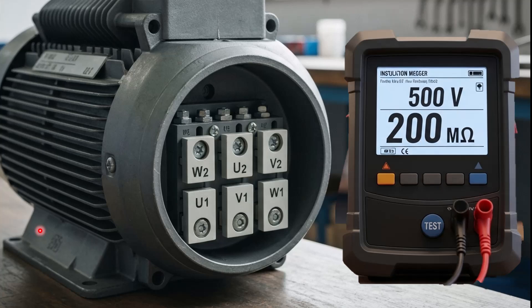Hello viewers, welcome to another video. In this tutorial, we will perform an insulation resistance test, commonly known as a megger test, on a three-phase electric motor.